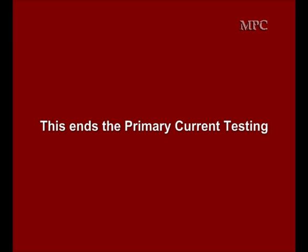This ends the coil primary current testing. We gave you a lot of places to go back and get diagnostic directions. Make sure you review this enough times to fully understand it before moving on to another section.